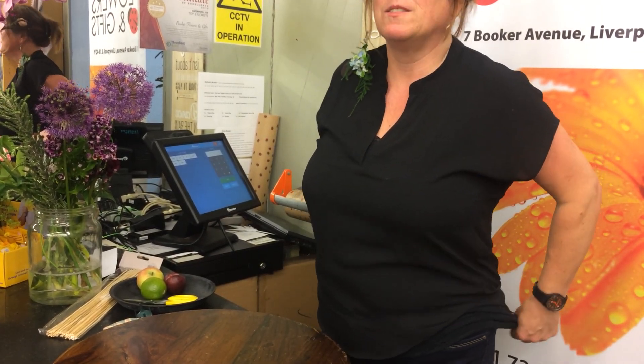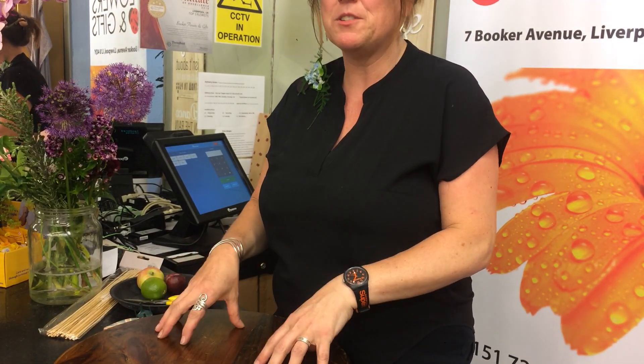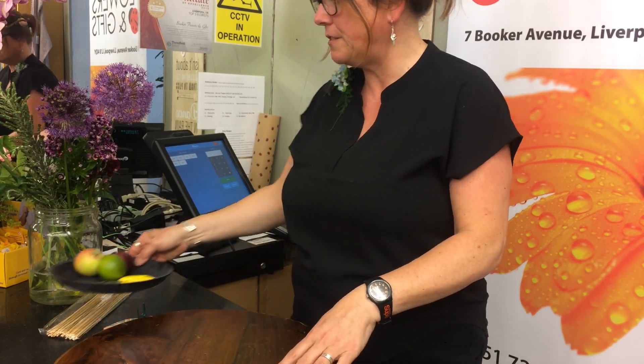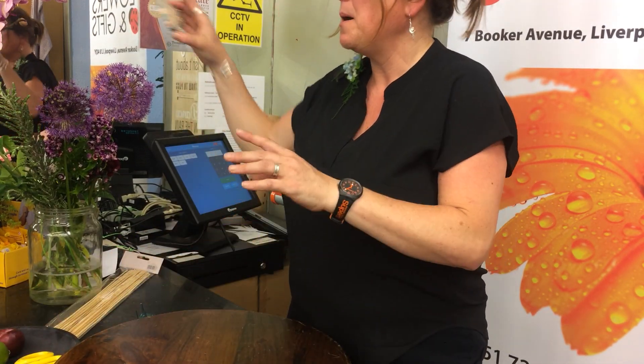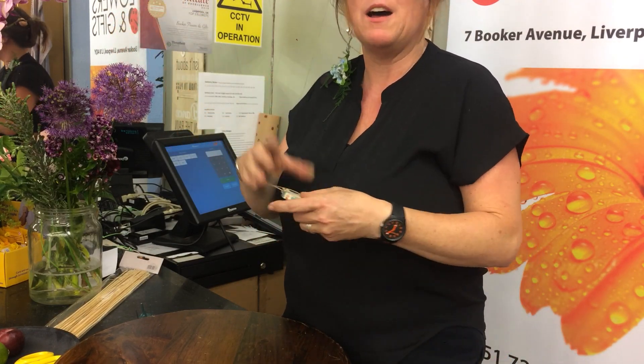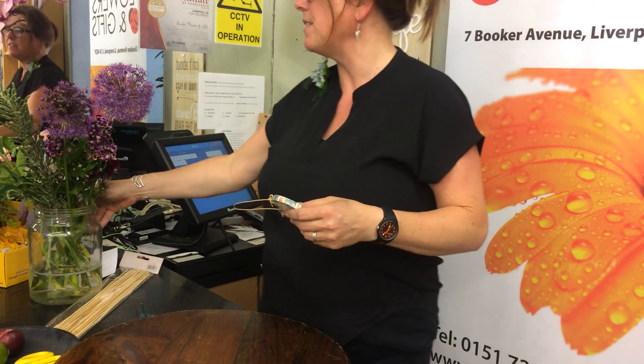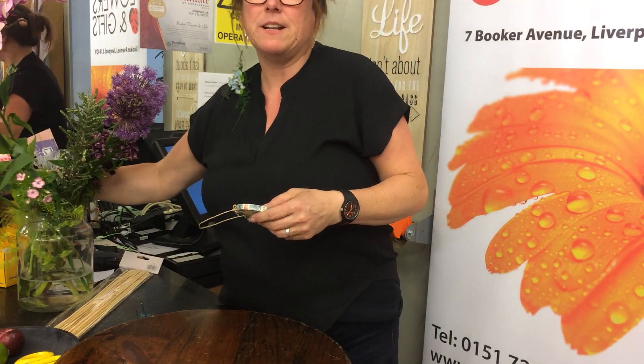Hello ladies! Today I'm going to demonstrate a nice arrangement including some fruits and British flowers. It's British Flower Week next week, so I thought we would celebrate it by using everything grown in Britain.